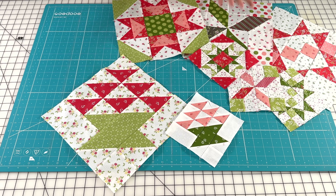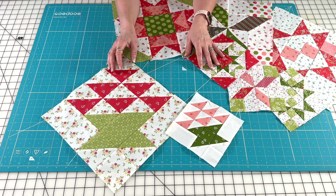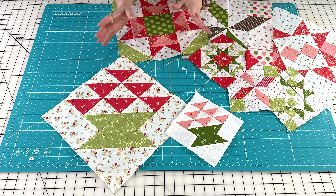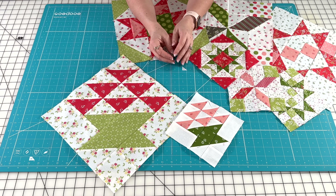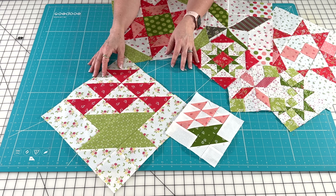This month we have these fun basket blocks, and they are also very easy to do, so you're going to really appreciate having an easy pattern this month. In our finished quilt there is going to be another basket block to balance this out — it'll be different but also a basket block design. This one just uses half square triangles, squares, and rectangles.